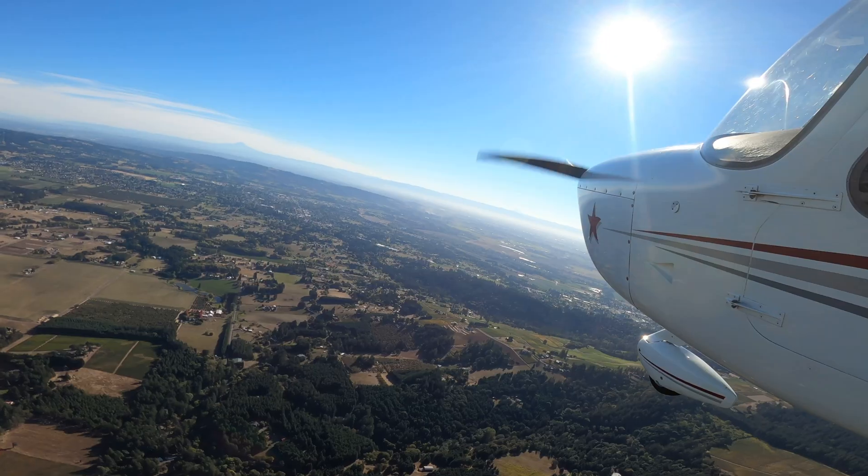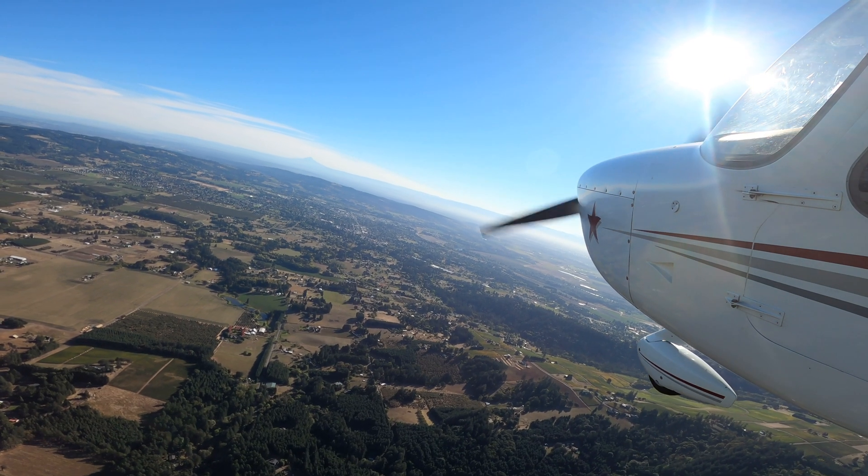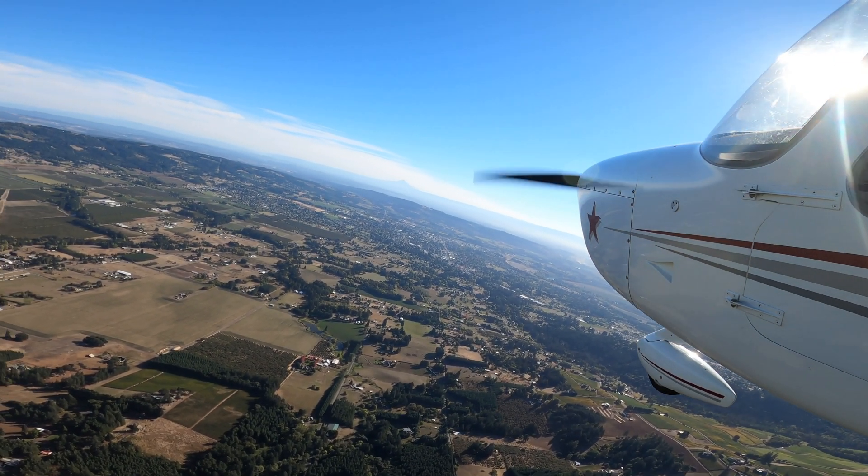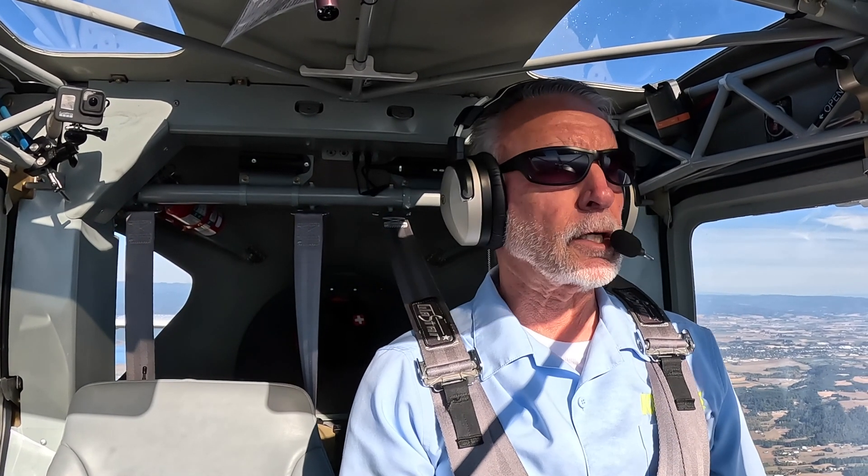We've gone beyond that now with a couple of technologies that are either called SafeGlide or EmergencyGlide. Garmin came out with this first as part of an opportunity to have the EFAS look for an airport that may be under the airplane, that may be reachable, set the airplane up for the approach to that airport. Dynon has just recently introduced software that does the very same thing, and they call it an emergency glide.